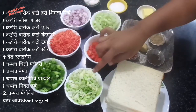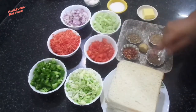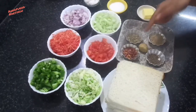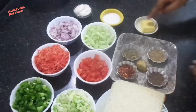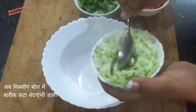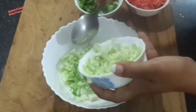For this we need capsicum, carrot, onion, cabbage, tomato, cucumber, bread slices, chili flakes, mix herb, ginger, black pepper powder, chaat masala, butter, mayonnaise, and salt to taste.